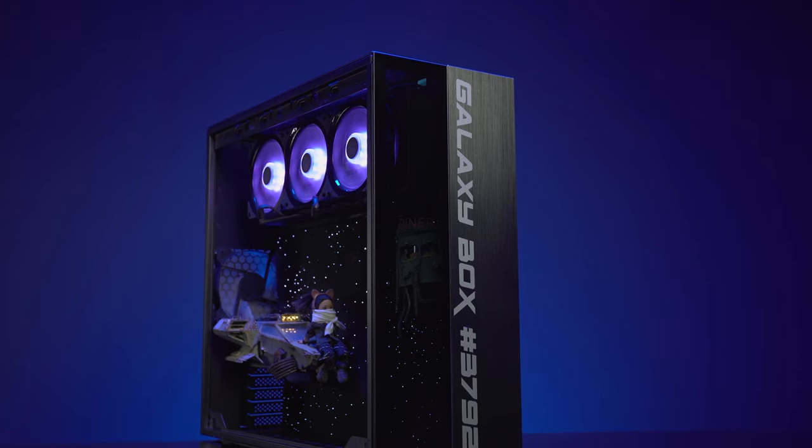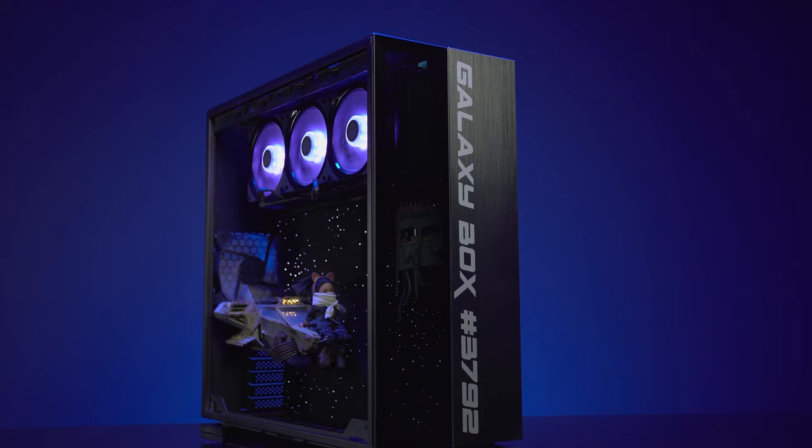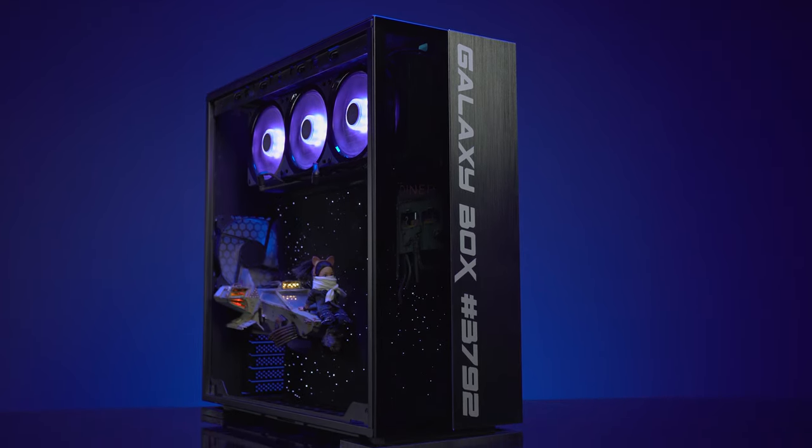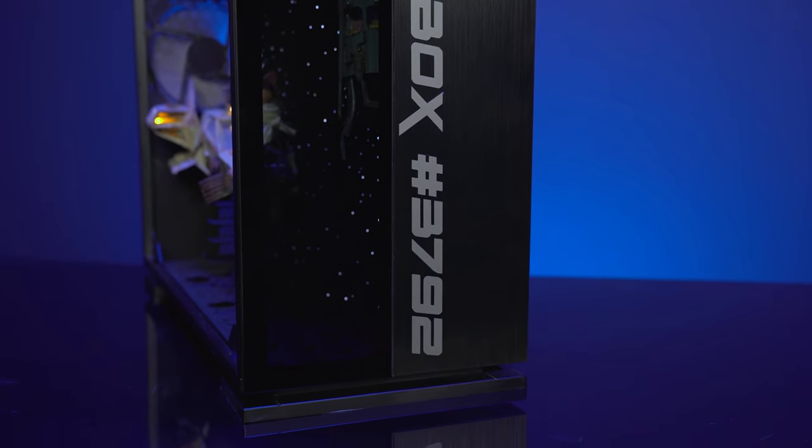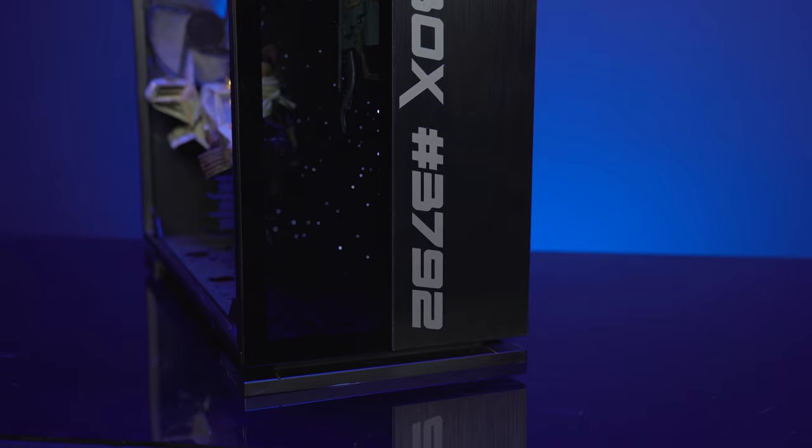Lastly, I saw on the front you have a set of numbers — is that just an arbitrary set? No, this is for my wife and it's really a family PC. Those numbers are associated with the birth dates of my wife and three kids. That's really sweet.